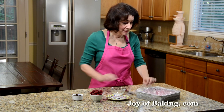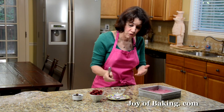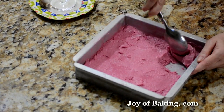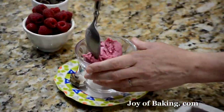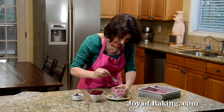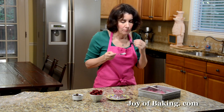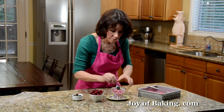Our raspberry sherbet is now frozen, so we'll serve it up. You could use any type of serving bowl, wine glass, or whatever you have. As much or as little as you want. Oh, that's really nice — it's got that tart, sweet raspberry flavor, and the milk and cream give it a really nice creamy consistency, yet there's a little bit of graininess too.